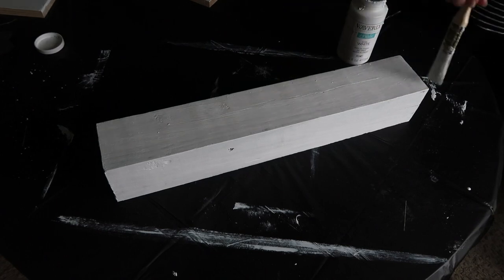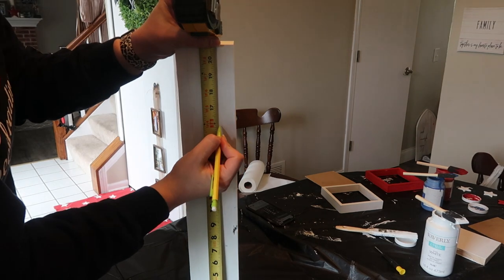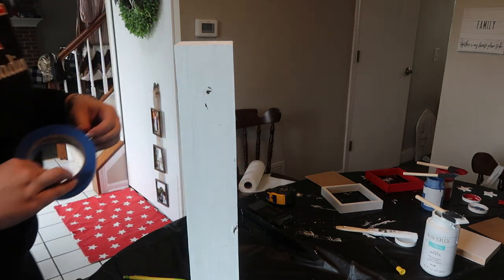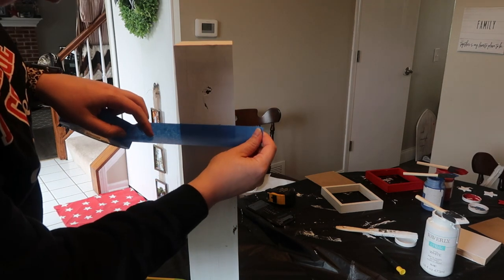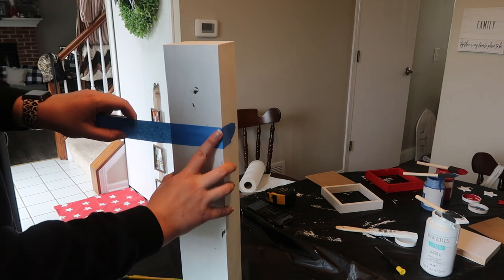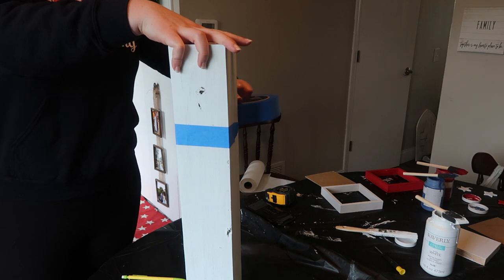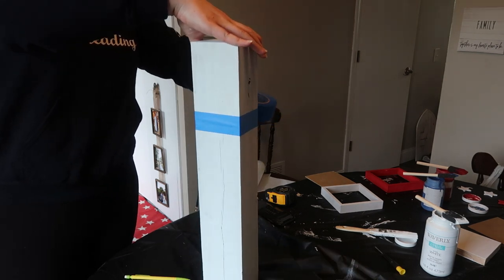These are all treated lumber because these were left over from our fence project, but you do not need treated lumber for this project. I took the shortest one and measured 5 inches from the top — this is the 21-incher — and that is where I was going to start marking with my painter's tape. The shorter one is about 25% stars and about 75% stripes, so I'm marking off this area so I know where to put my painter's tape. Then I tried to get this as straight as possible, just pulling taut and pulling it around the outside.